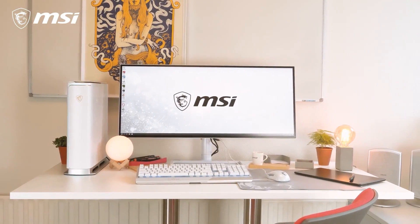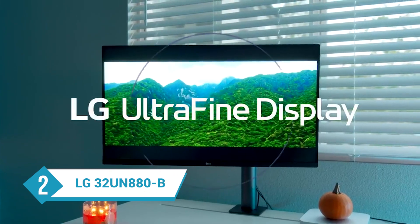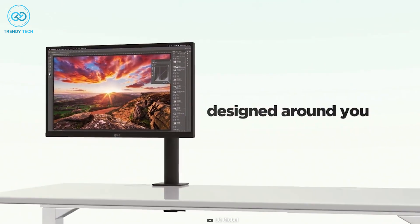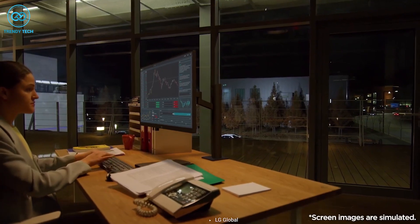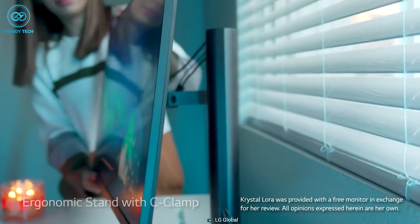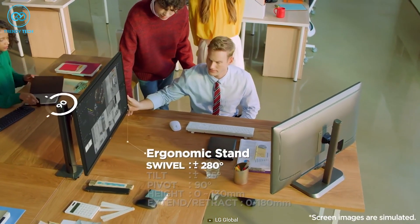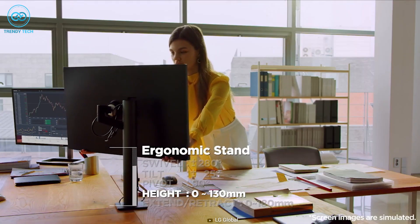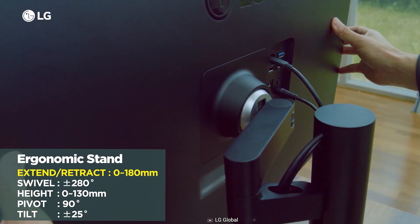Our next monitor on the list is the LG 32UN880B — a pretty unique-looking 32-inch monitor for your Mac Mini M2 that will definitely help you level up your productivity. It has the best flexible features in this list, thanks to its ergonomic C-clamp stand. It provides 25-degree tilt both up and down, 280-degree swivel on both left and right sides, including a 90-degree pivot mode. It also offers height adjustability up to 130mm and can be extended up to 180mm for even more convenient usage.